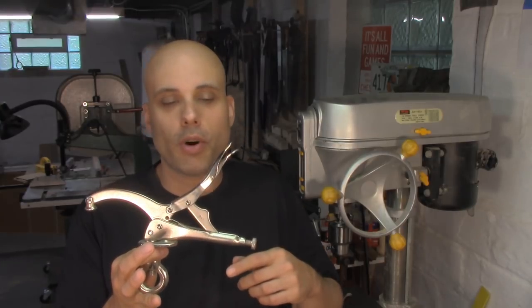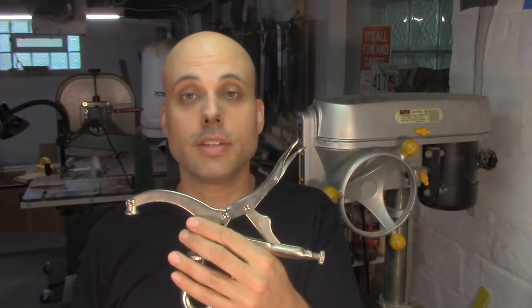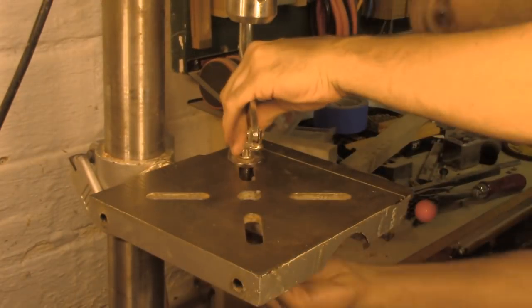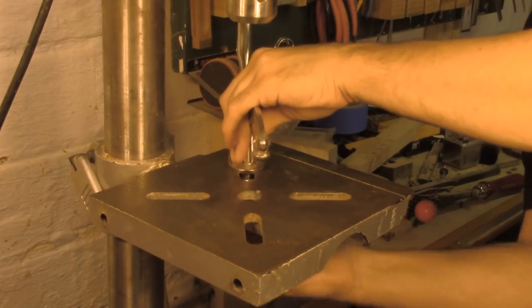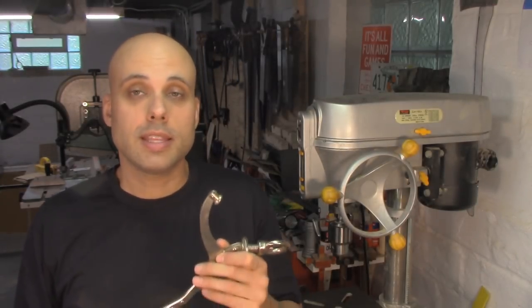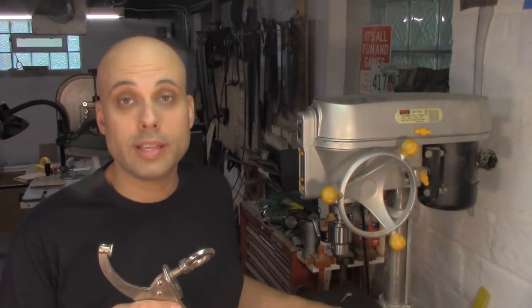My absolute favorite work-holding method is this hold-down. You might not have seen one of these before. It's based on the same basic principle as a vise grip — a threaded rod and a nut. You unscrew it, drop the threaded section through one of the slots on your table, set the depth and tension with the thumb screw, and clamp it down. The compound mechanical action delivers a ton of force to whatever you're clamping through just this tiny little metal pad. It works especially well when drilling sheet metal and sometimes plastic. It's so useful that sometimes I leave it set up on my table for two or three weeks at a time.